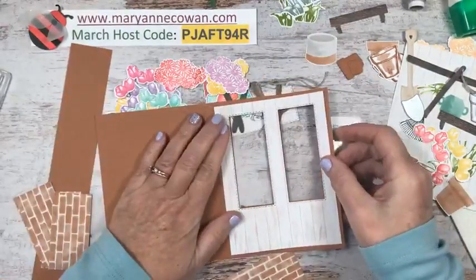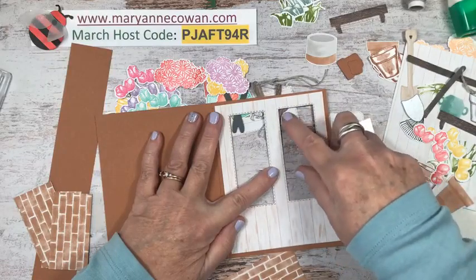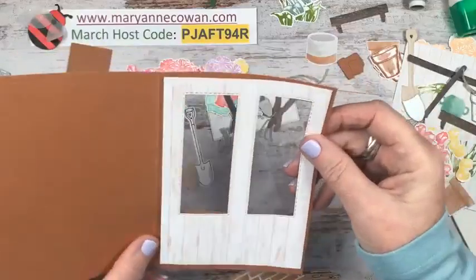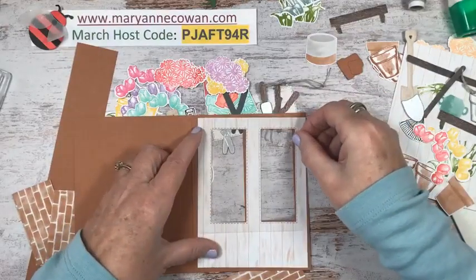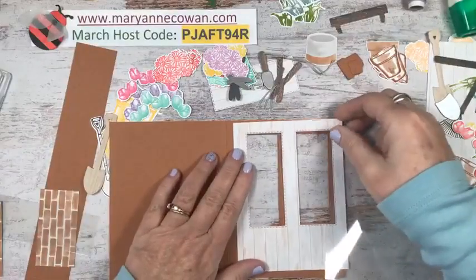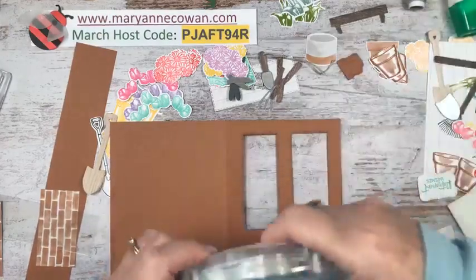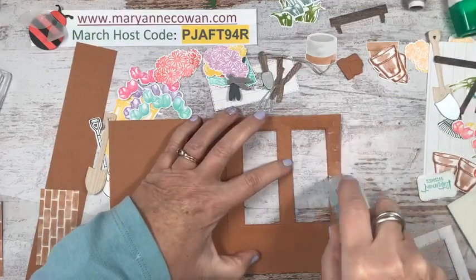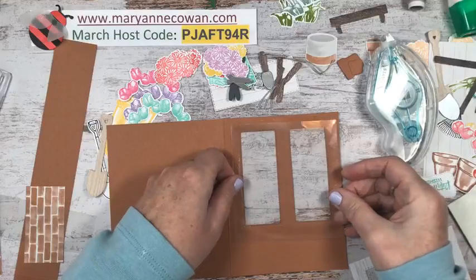I just laid the paper on top without gluing it down yet, then ran it through the Big Shot with the Stitched Rectangle die — I did it twice and didn't measure, though the wood grain lines made it easier. Then I took a piece of window sheet that's just under four inches. I'm going to use my tape runner — when using window sheets I don't like to use white glue if I don't have to, because if it gets on the window sheet it kind of mucks it up.